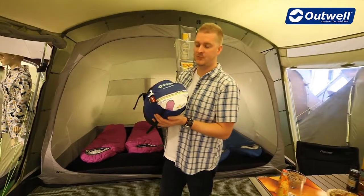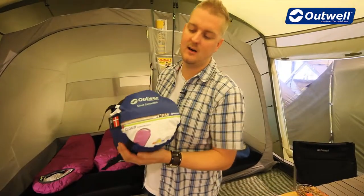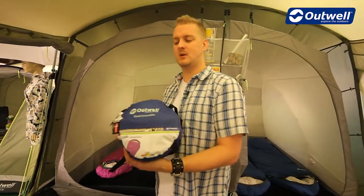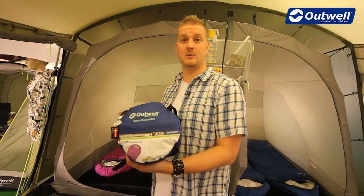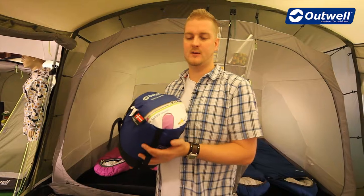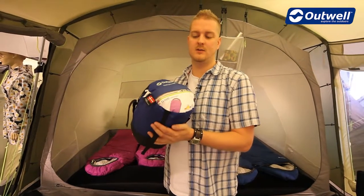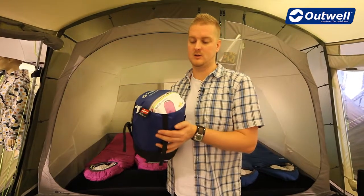Hi and welcome to outworld.com. In this session we're going to be taking a look at our Cloud Convertible, which is our kids two season sleeping bag, ideal for use in spring and summer conditions. The comfort temperature for girls is plus three Celsius and for boys is minus two Celsius.